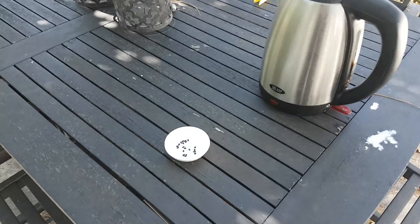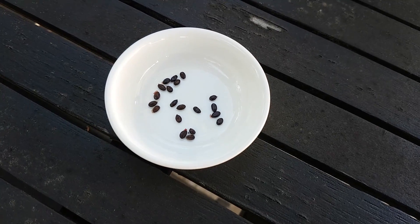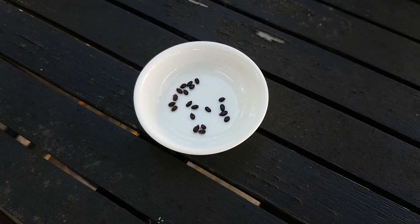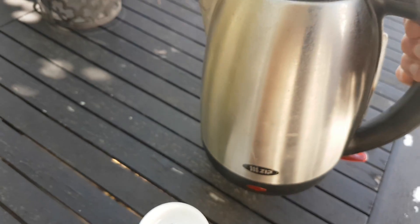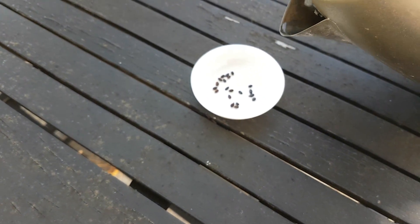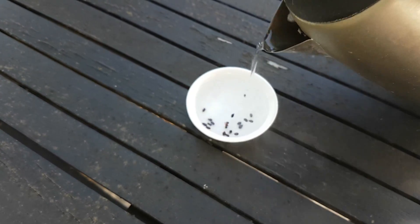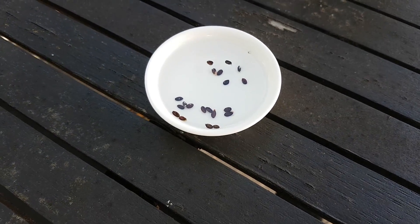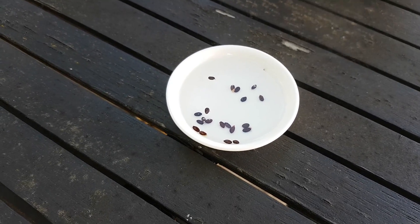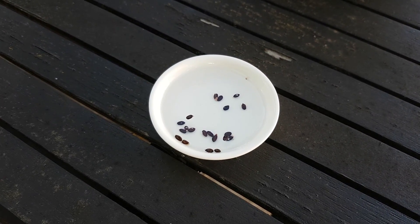Got some Acacia melanoxylon seeds here. These have got quite a hard seed coat, so what you want to do is boil a jug - this is just boiled - and then I'm going to pour the almost boiling water in with the seeds. That should penetrate their seed coat, soften it up, and you'll see them swell up a bit. I'll come back tomorrow and we'll have another look at them and you should be able to see the difference.